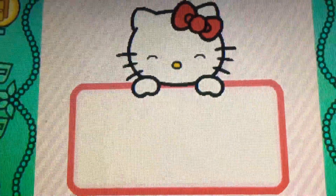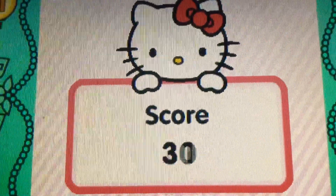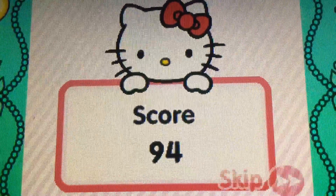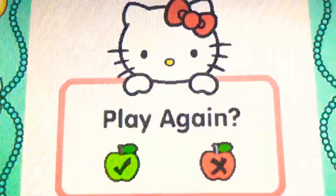Let's see how you did in the game. Would you like to play again?